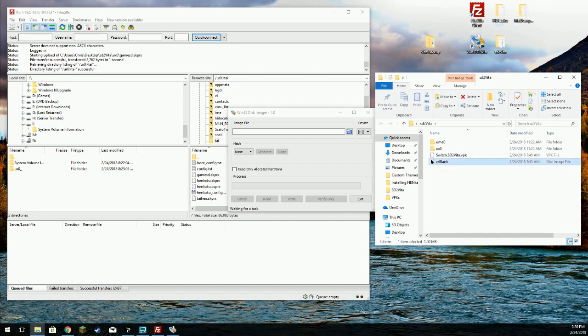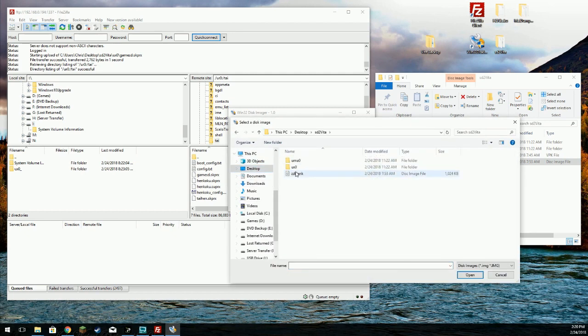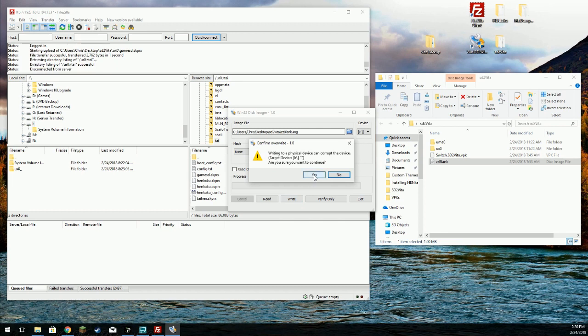We're going to write this image file. We're going to mount that to drive I and write. Write successful.